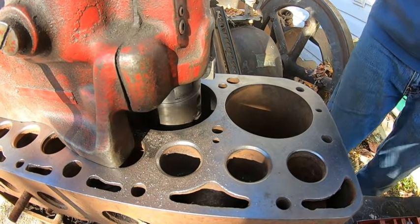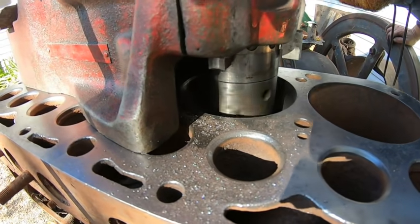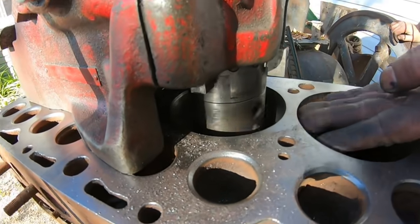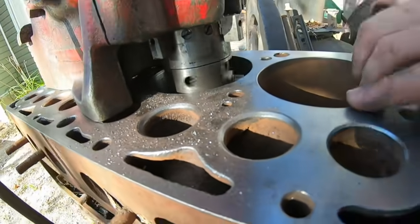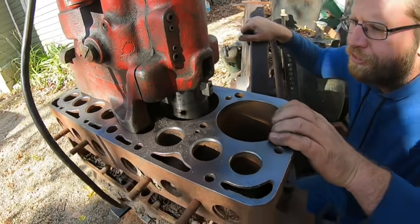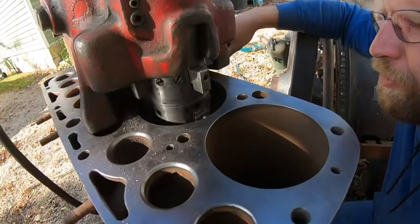It's doing a better job — yeah, it's just tickling it now. It still didn't clean up right where that land was — that's how much it was worn. There's rust in it but there's a land there. So this engine had a lot of miles on it, probably after the rebuild, and it still actually never cleaned up in one little spot.